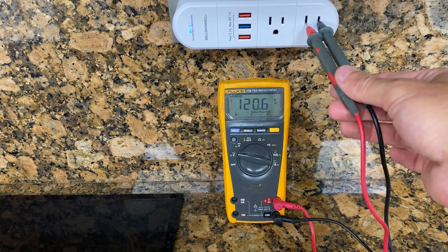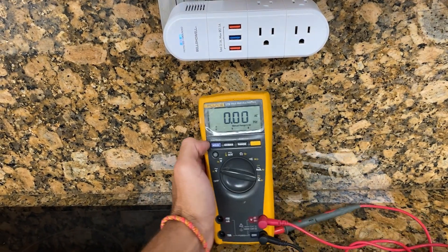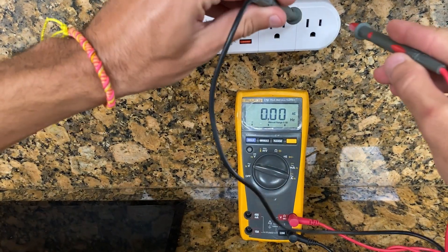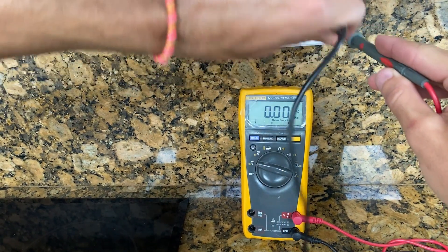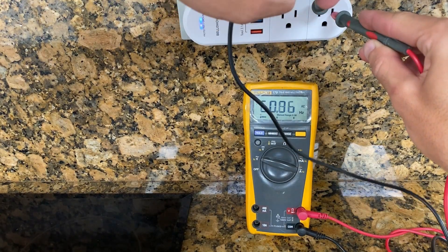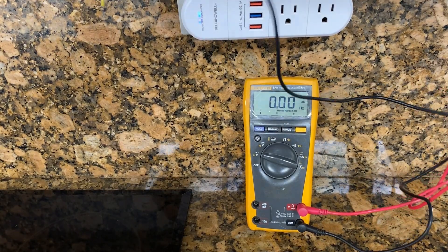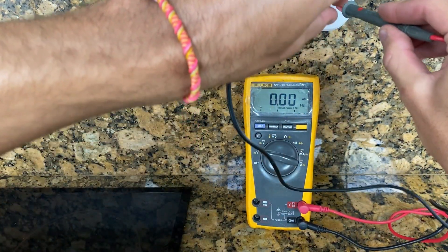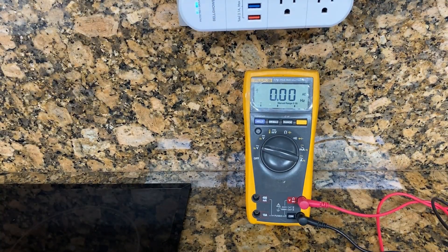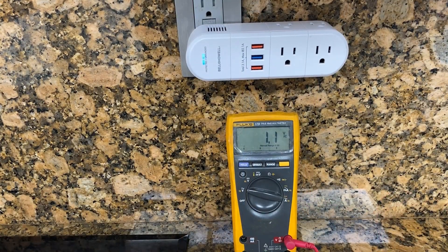The min-max average recording is something I've used occasionally. It records the minimum, maximum, and average readings over a period, which can be useful for spotting fluctuations or trends. The voltage measurements go up to 1000 volts for both AC and DC, and the current measurements go up to 10 amperes for both AC and DC as well. And let's not forget the resistance measurements, up to 50 megaohms.